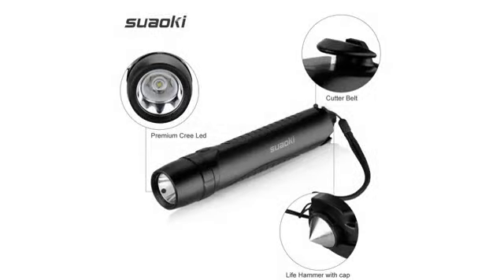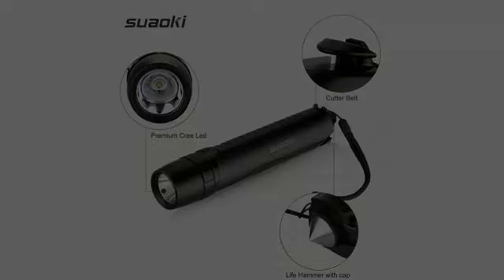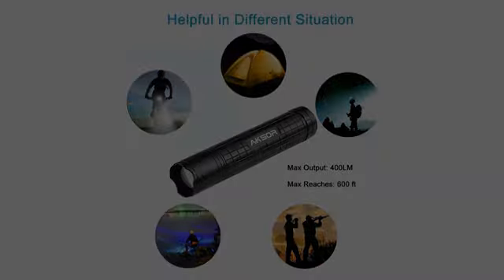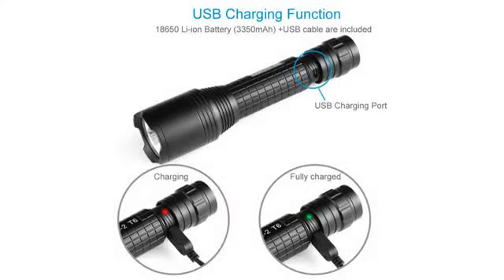I'm sticking with Anker and will buy more of their flashlights. Nobody paid me to write this review. Don't be fooled — a 1000-lumen $3 light is about 120 lumens. This 400-lumen light is actually 400 lumens.